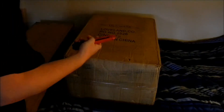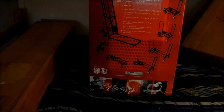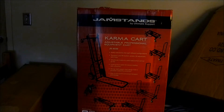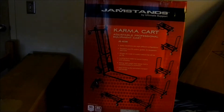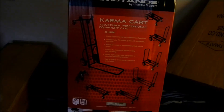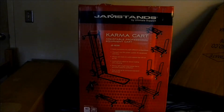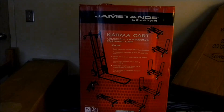I'm going to start by opening this box right here, because it's bigger and, who knows, hopefully cooler. This is the cart! Because I also got a cart, because I knew it was going to lug all of this around. This is the Jam Stand Ultimate Support Cart JS-KC90, which is apparently brand new or something. I needed one, because if you're going to go all around the campus doing mobile gigs, you're going to need a cart — you're not going to carry all of this brand new equipment.